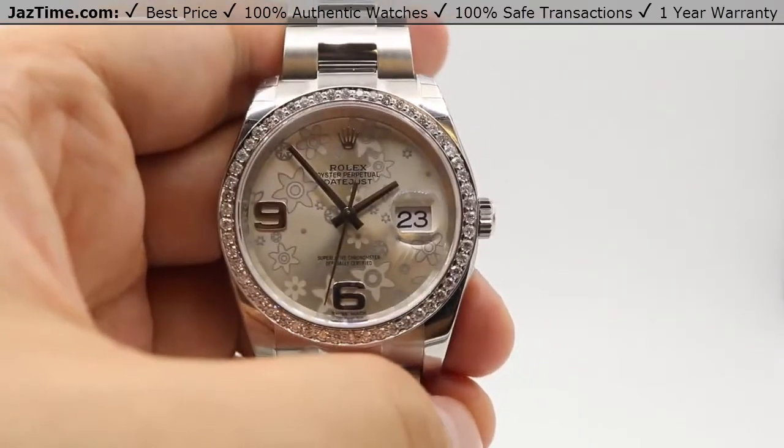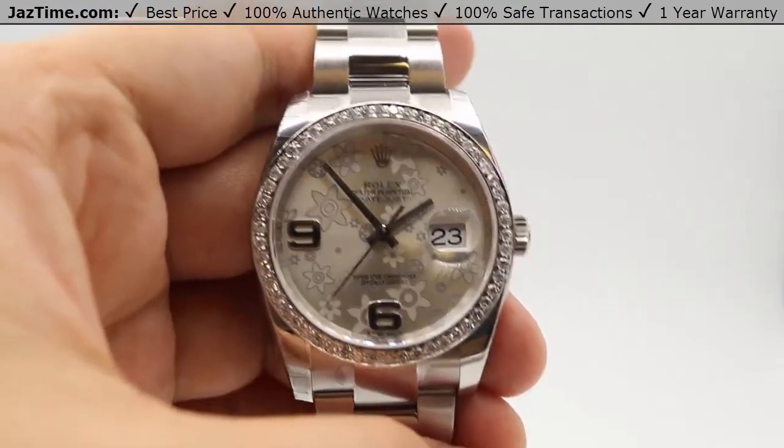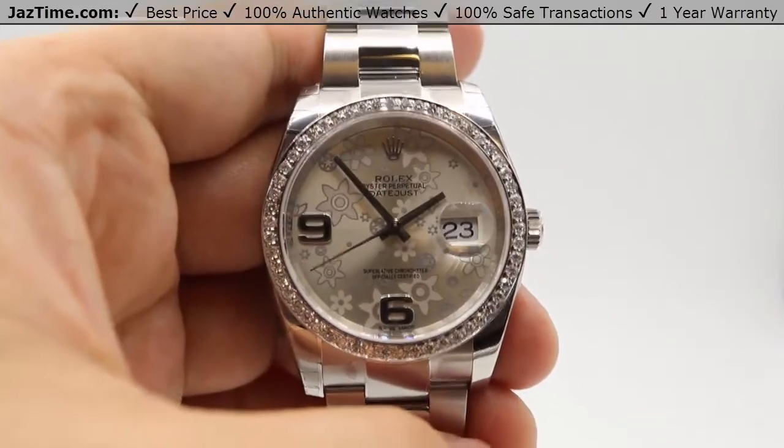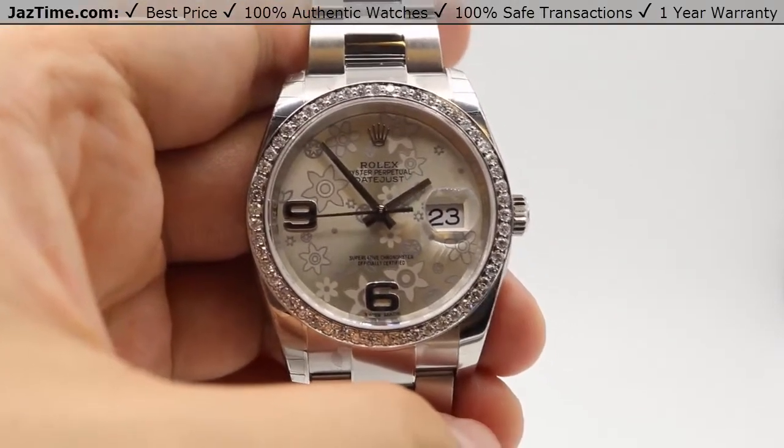The oscillator for this watch is a paramagnetic blue Parachrom hairspring, which adds additional resistance against magnetism. The power reserve is 48 hours, meaning you can put this watch down on a Friday evening, pick it back up on a Sunday afternoon, and it will be keeping time just fine.